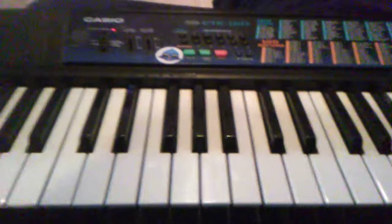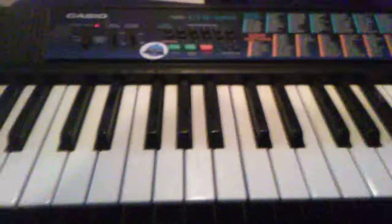Hi guys, it's Sakiko, and today we are going to be playing piano with my friend, Cloudy. Hi.